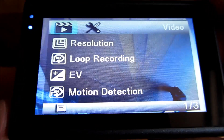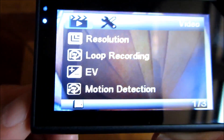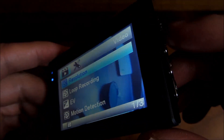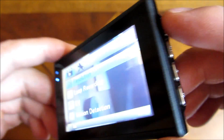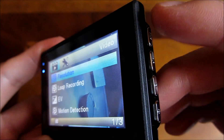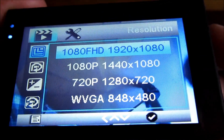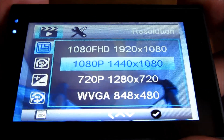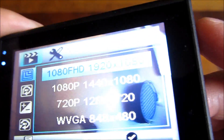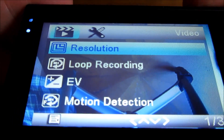I'm going to go to the main menu first and use the up and down arrows to highlight 'Resolution.' There's an OK button, so you use basically four buttons to navigate the menu. I push OK, now I'm in the resolution setting, and I can move the arrow keys up and down to choose my resolution. I'm going with Full HD, click OK, and I'm back out.